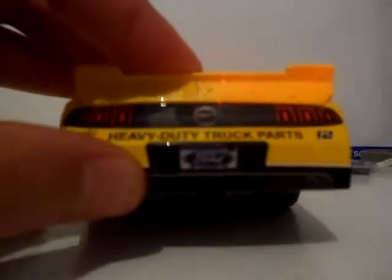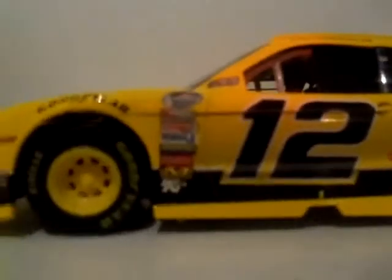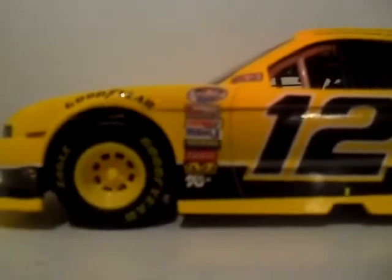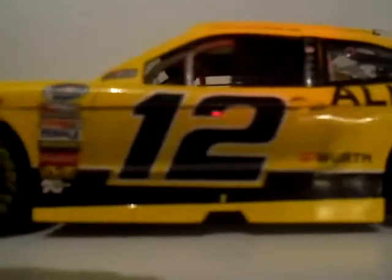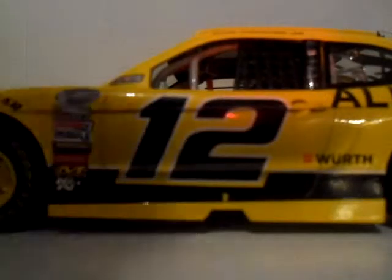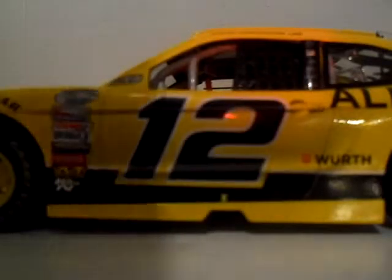Here's the back. The back basically has the same resemblance as a Ford Mustang — their taillights and a little decal in the middle. This is about what Lionel and Action did to their die-cast cars, especially for a Mustang. They added a little turn signal decal right here and a door decal, which gives a resemblance of a Ford Mustang.